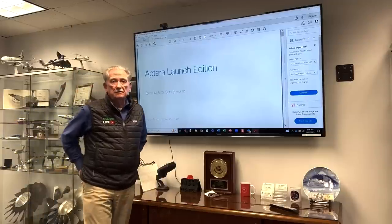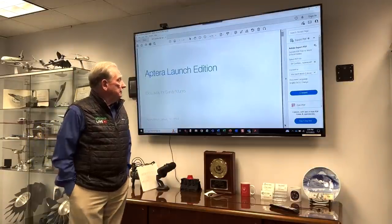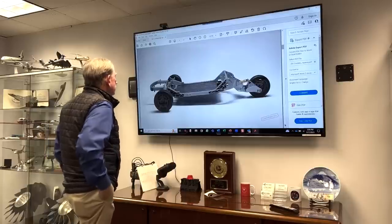Hey boys and girls, thank you for watching this little slide presentation that Aptera has given me. This is going to be exciting for me. I haven't had a chance to look at this thing yet. I'm loving this already.